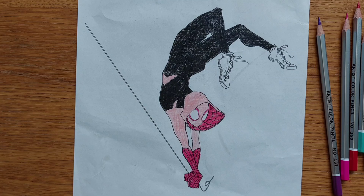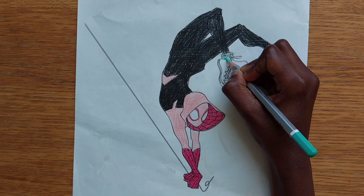Now we will color the Spider Woman trainers teal, purple and red.